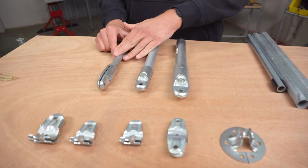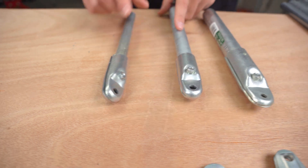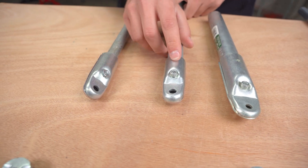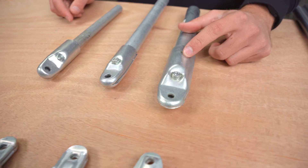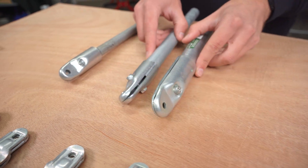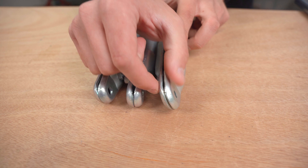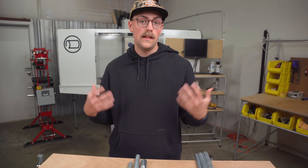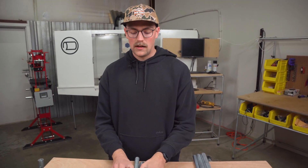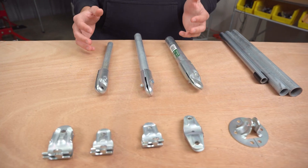Here I've got half inch EMT conduit with the half inch adapter shim and the three quarter inch end clamp. Here I've got a three quarter inch piece of conduit with the three quarter inch end clamp, and here is a one inch piece of conduit with the one inch end clamp. We actually designed these to have the same width on the end of the connected piece of conduit on the end clamp — and what this means is you can actually interchange with other pieces of connectors in the system.